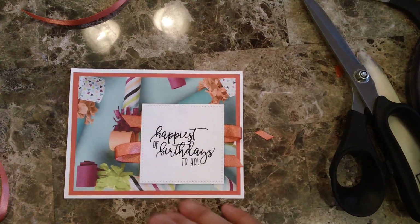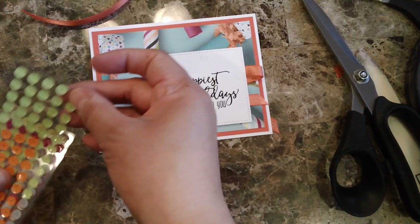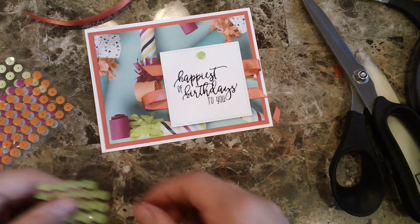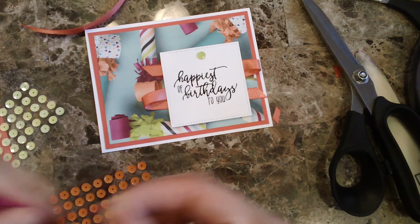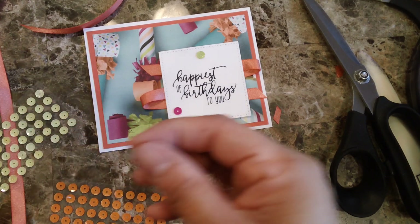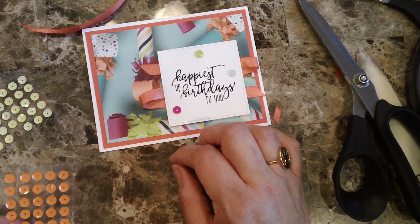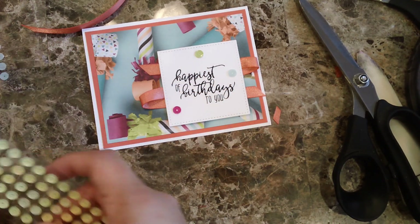I'm going to be putting some of these sequins — I can put one here, maybe one here, one here, and maybe another one here. I don't think the orange one goes well with it, so I'll leave it without that.